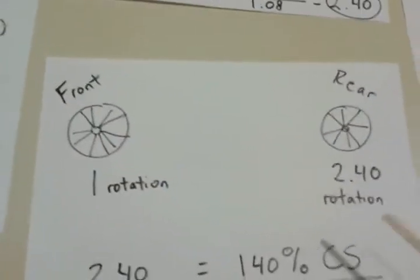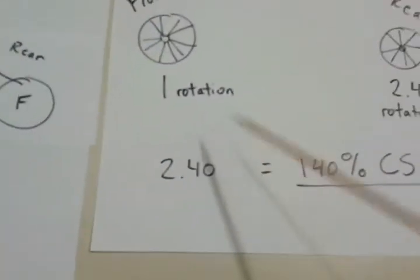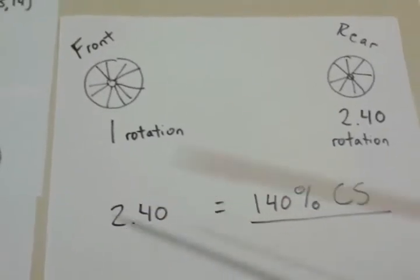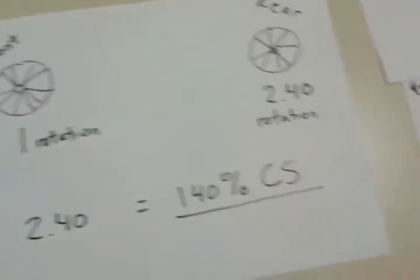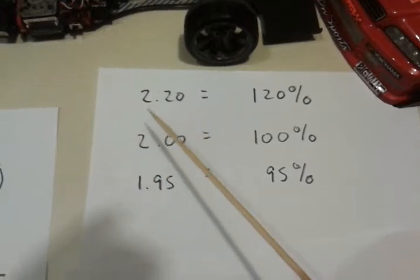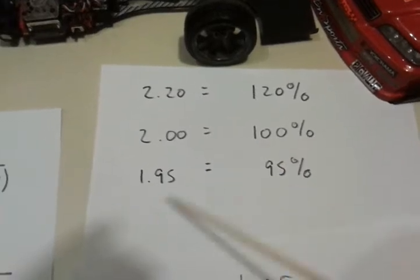What this means in the countersteer world: for every one rotation the front is making, the rear is going to go 2.40 times faster. What that really means is, I take my final countersteer value — the 2.40 — subtract the 1, drop the decimal. You get 140%. Another example: if your final value is 2.20, drop it by 1, get rid of the decimal, you get 120. So that 2 becomes 100%, and 1.95 becomes 95% countersteer.